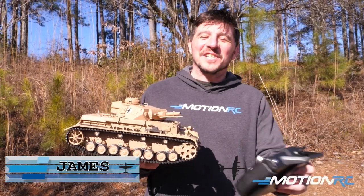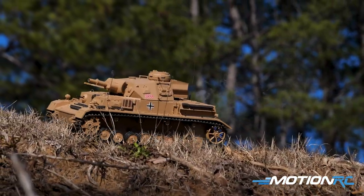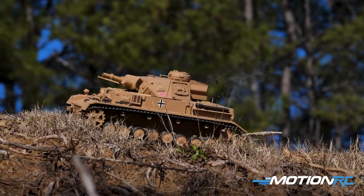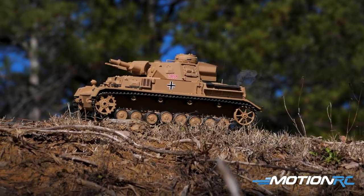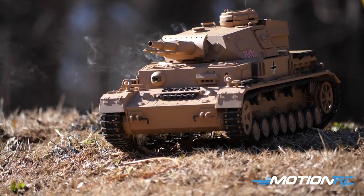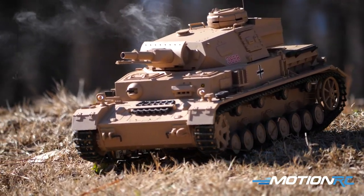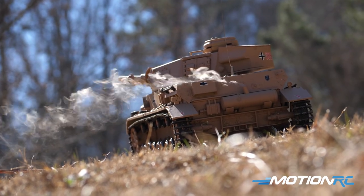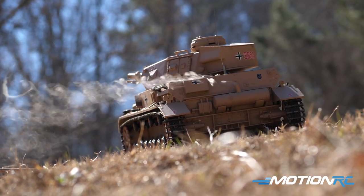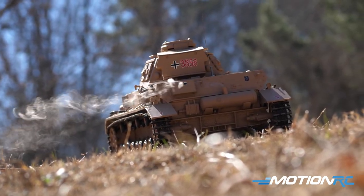Hello tankers, welcome back to MotionRC. I'm James alongside Alex, and today we've got the newer Henlong Panzer IV — this is the F-type dressed up for the desert. This would have been used in the North Africa campaign during World War II. Panzer IVs were used everywhere, but what I love about this new one is it now has the shorter barrel compared to the traditional gray version.